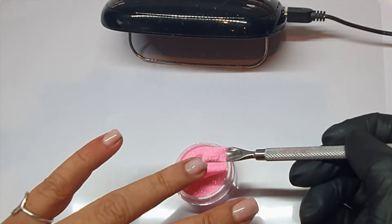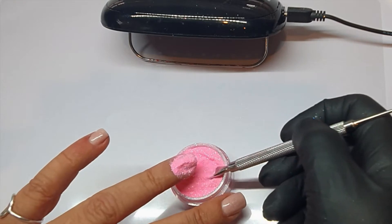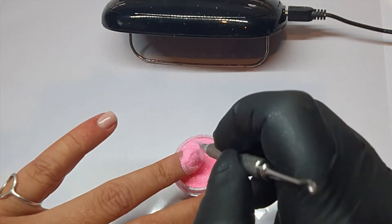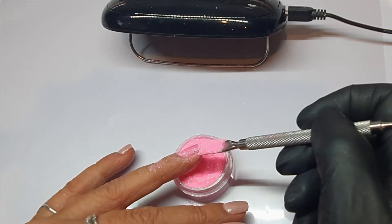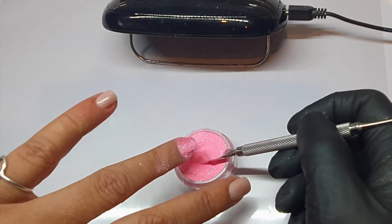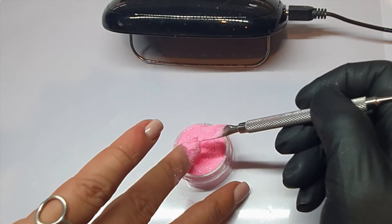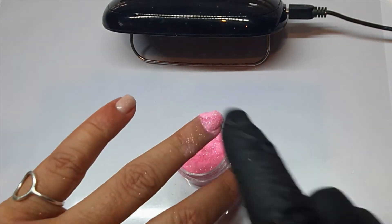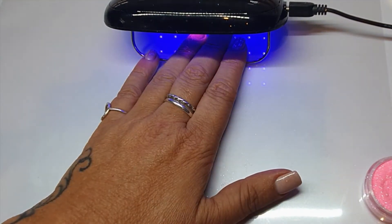Using the scoop end of the pusher, just sprinkle that over the top. Make sure that you turn the nail on the side so that you get right into those sidewalls, then tap the excess off back into the pot. Get every part of the nail, make sure that it's well covered. Tap the excess off and then cure for 45 seconds.